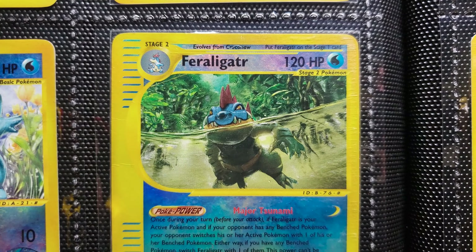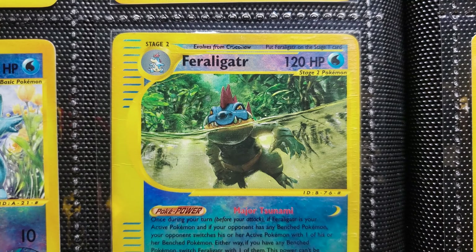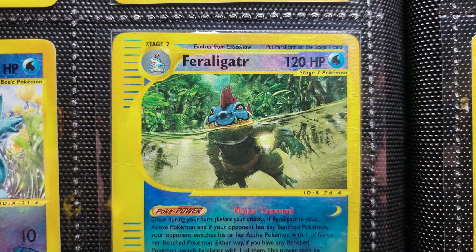Feraligatr — look at that water. This is the reverse foil, so we can really see that underwater scene there. He did this with an inkwell pen and went in and took out some of the lines, but there's still some inkwell in there — you can probably see it in the HD version. Just love this illustration, can't talk enough about it.